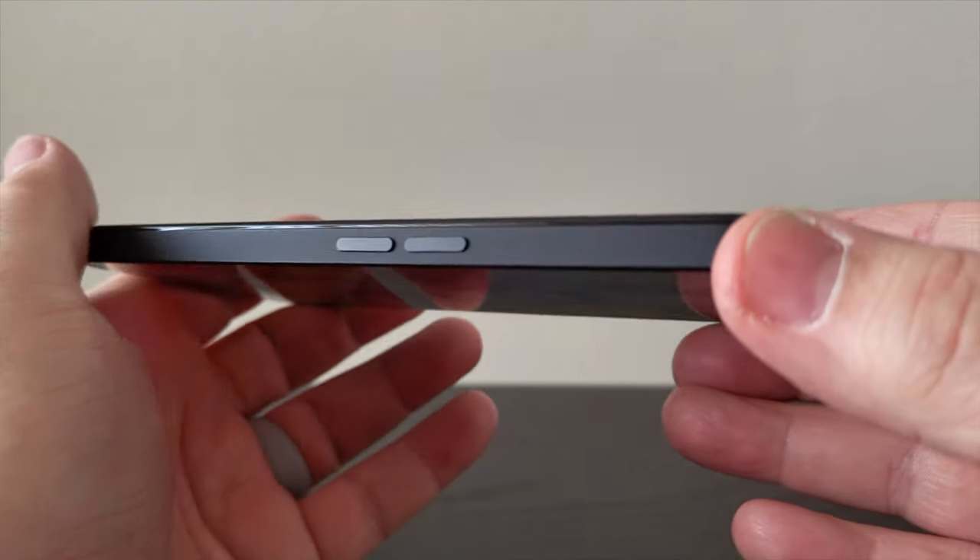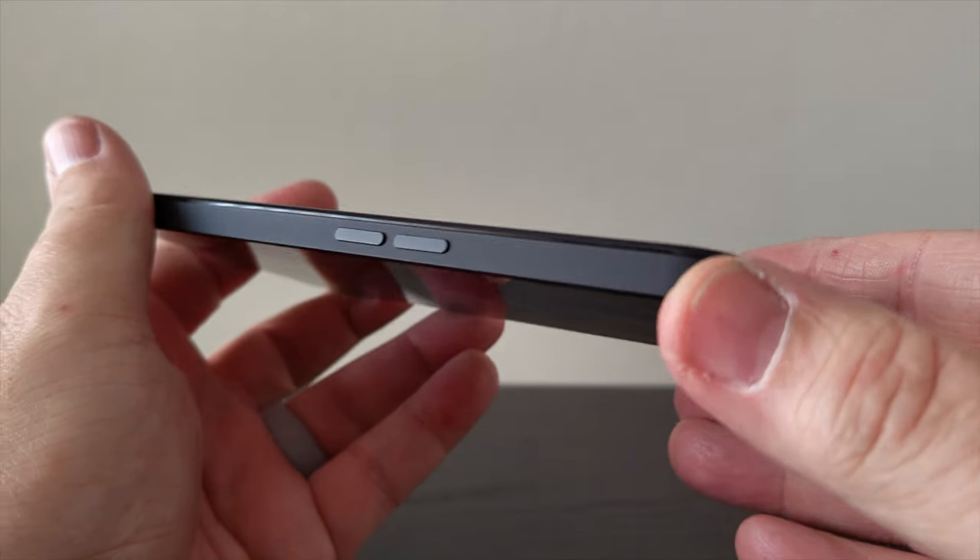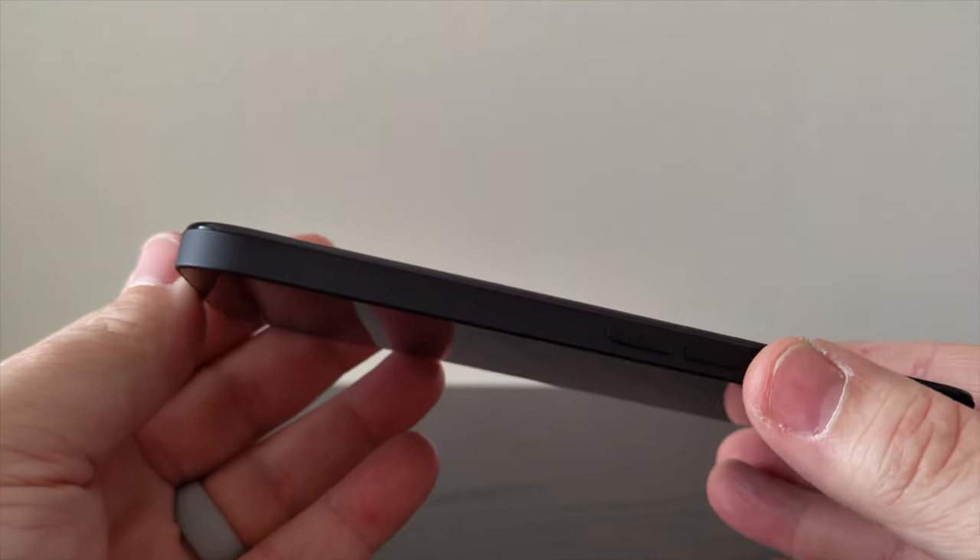I've been using the Nothing Phone 2A for over two weeks now and I am loving it. So let's talk about what you get for your $350. Just to clarify up front: Nothing Phone 2 is the flagship device that came out last year, and the 2A is Nothing's mid-range phone which just released and we're reviewing today.